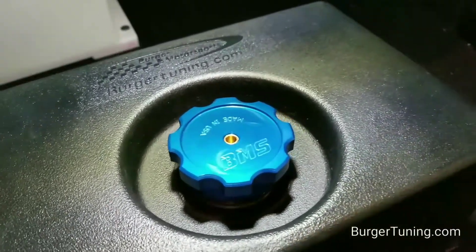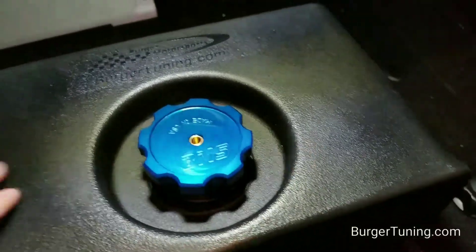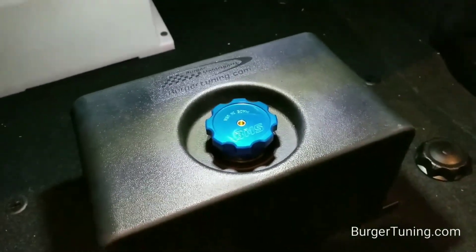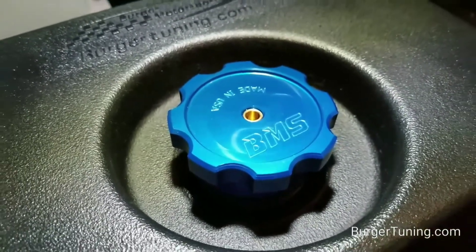All of our tanks are equipped with a splash catcher, which if you are filling this tank and spill a little bit of methanol, it'll catch and contain it instead of having it run off the side of the tank and into your trunk and on your carpeting. This billet lid also fits our one gallon tanks and our three gallon stealth tanks.